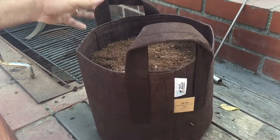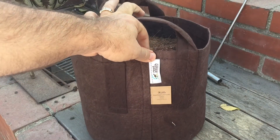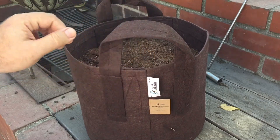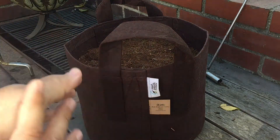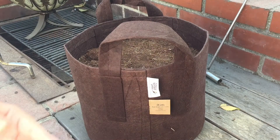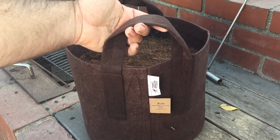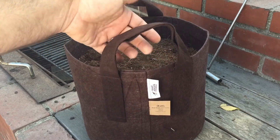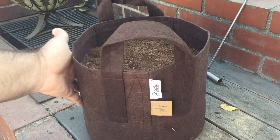Here are the bags — these are the root pouches. Great company too. They contacted me and gave me a bunch of these bags so I can utilize them in my aquaponics system and see how I like them. They are made of BPA-free plastic bottles and a fabric — a dyed fabric — which is where you get the color of the bags. They come in a bunch of different colored varieties and sizes.